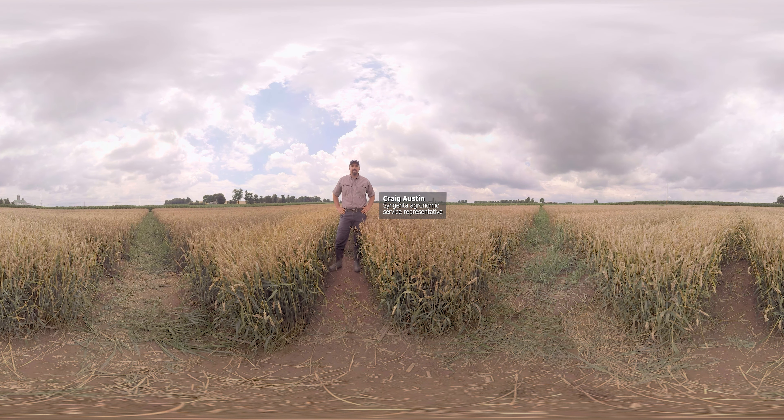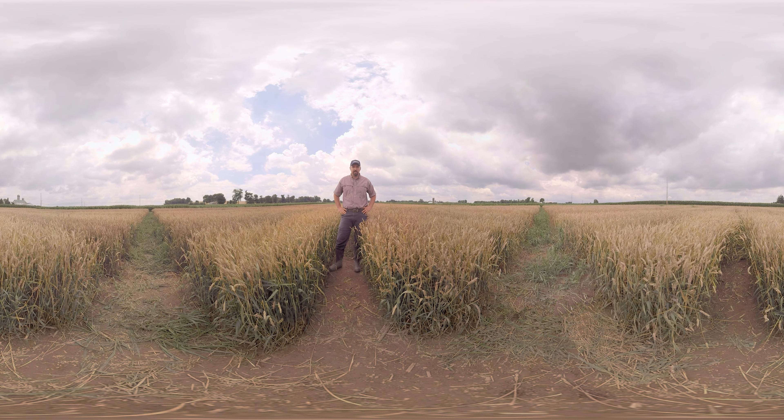Hi, I'm Craig Austin, Agronomic Service Representative with Syngenta. We're here in Mount Joy today to look at a Fusarium head blight trial and talk about Miravisace, our most recent fungicide for head scab control.